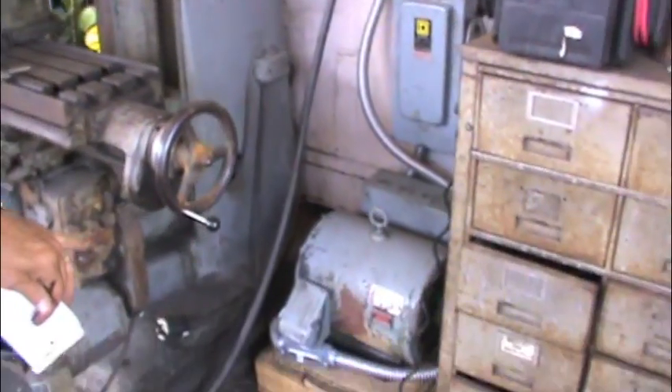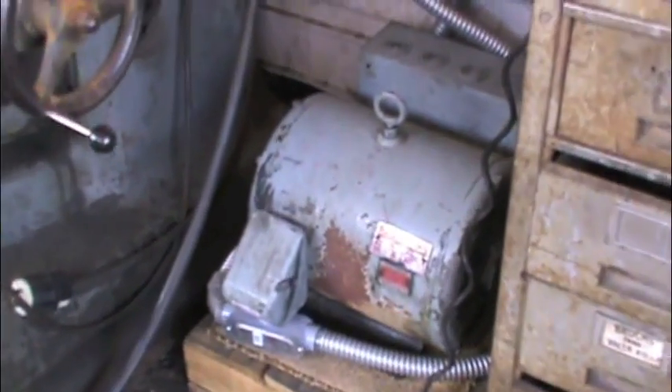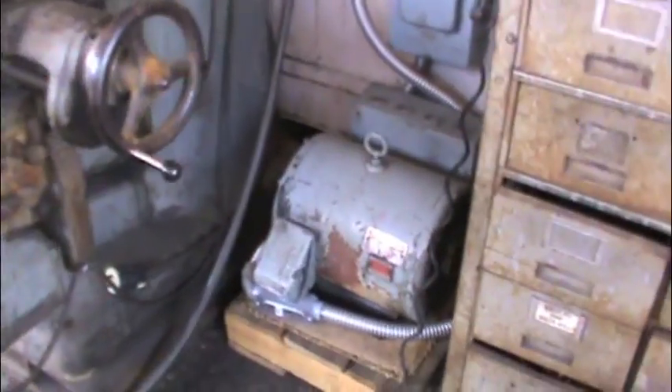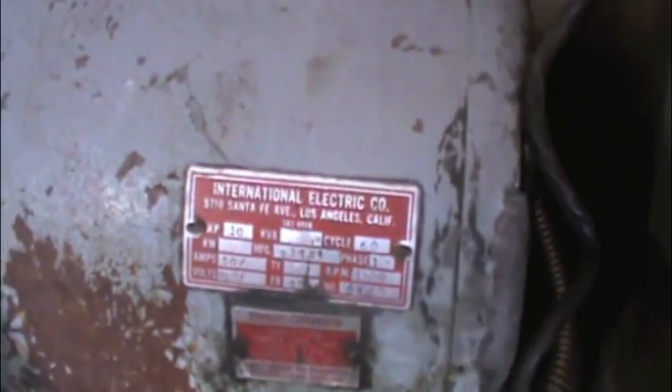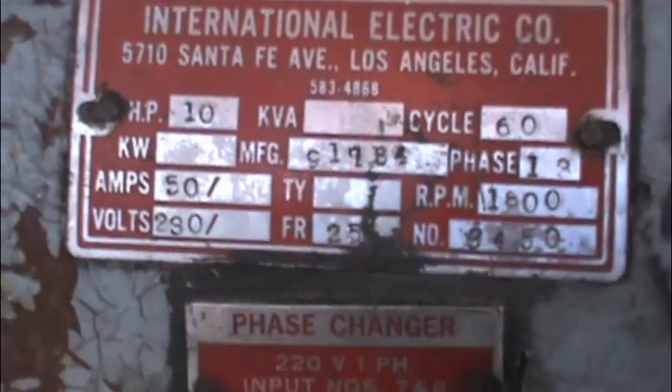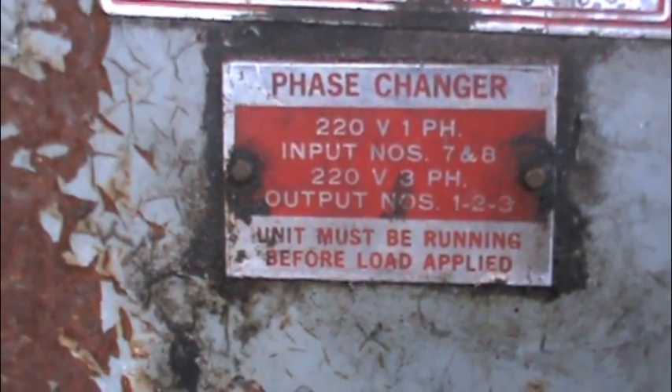You can run three or four machines with that thing. Now, how much do these run brand new? If you look online for phase converter motors, a 10 horsepower is probably going to be around $1,500 — I'm not sure, but somewhere around that. You can always get a little smaller, like a 5 horsepower, just for one machine if you want to operate a lathe or a mill.